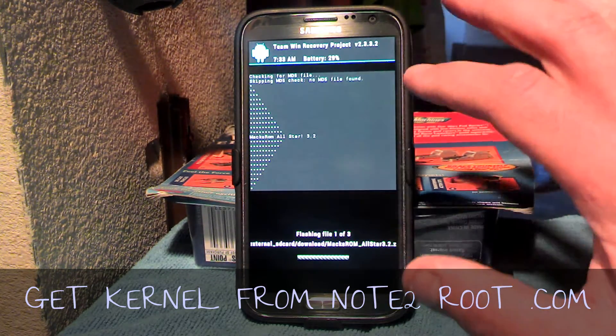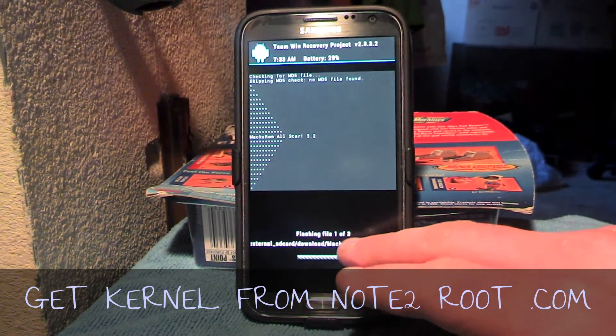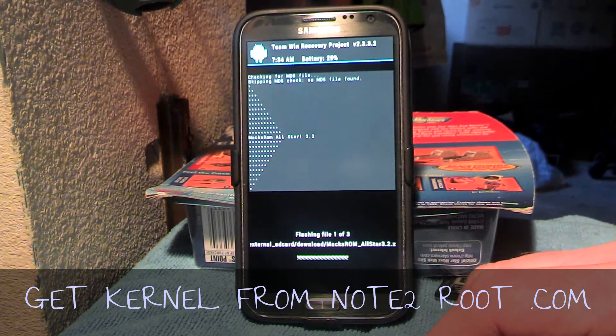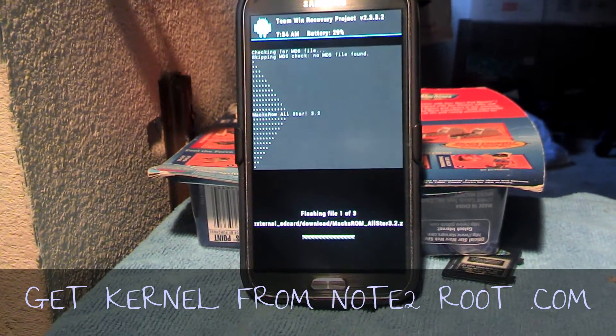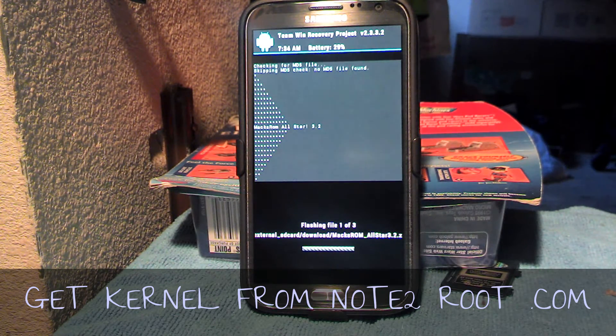If you get this and you don't get the failed red-lettered crap, then you're on and cracking. You should see flashing file one of three, and then it'll flash all three files most of the time, and then you get the finish animation. When it's done, you'll get a magically delicious Max ROM All-Star 3.3 with Perseus Kernel overclocking and so on. That runs really smooth on your Galaxy Note 2 for Sprint. Sprint only — this does not work for other Galaxy Note 2 variants, it only works for the Sprint model.